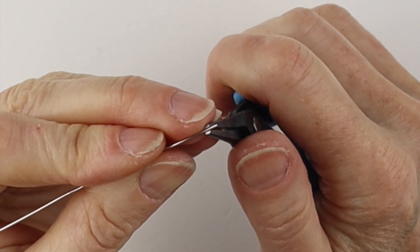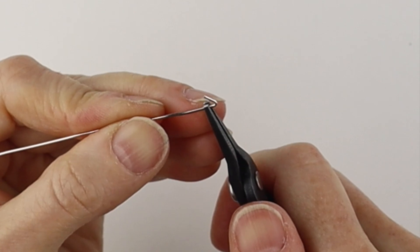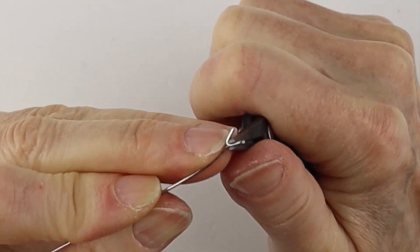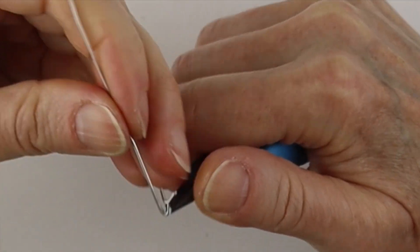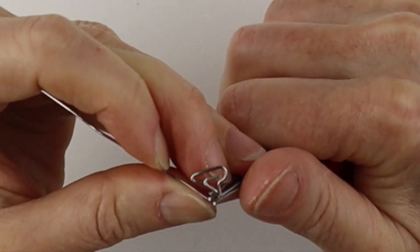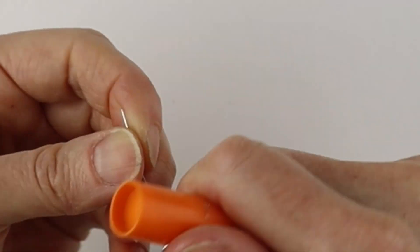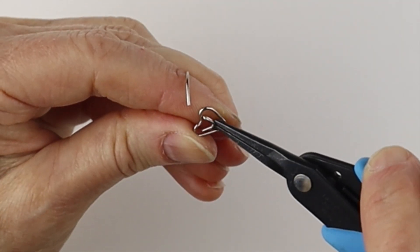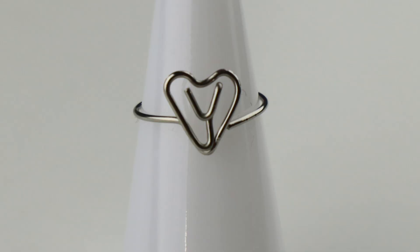For the Y, form the top of the Y first — bend it like a V, then bend this to the back, give it a pinch, and bend that straight down. There's the Y. Bend that one straight up and form the heart: bring this down, up, and down. Bend it up and straight across, form the band, curve it out, go in with the flat pliers to adjust if needed, wiggle this around, and there you have your Y in the heart.